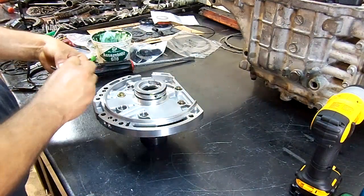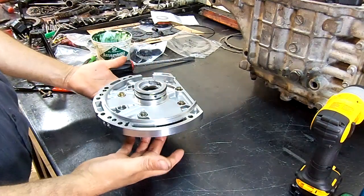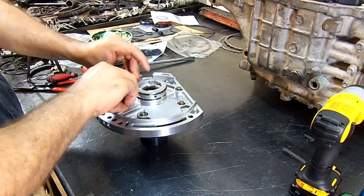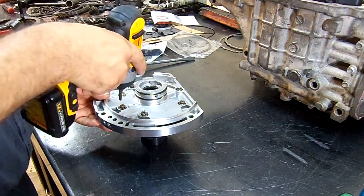The stator support is considered the pump cover, and the pump body is the one that takes the bushing and the seal. It's a Torx 30.